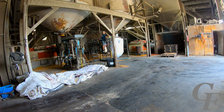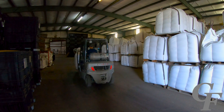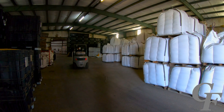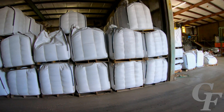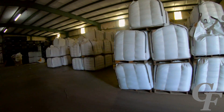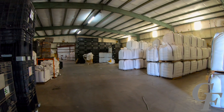Each of these bags holds 40 bushels of wheat, or 2,400 pounds of seed. It is then carried into the warehouse where it is stored and awaits the farmer or the seed dealer to come pick it up, where it can then be taken back to the retailer and treated with an insecticide prior to planting.